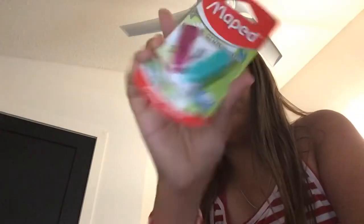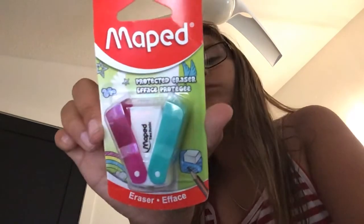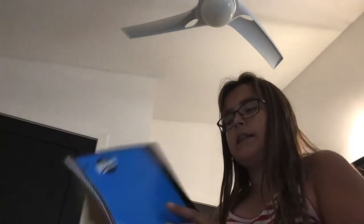I have one still in the package if you're looking for it — this is what it's called. This was from Walmart and it was only 10 cents, so we got 50 of these. It's like a little 80-page sketchbook with 80 drawing pages I can use for school. But yeah, that's really all I got.